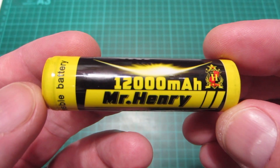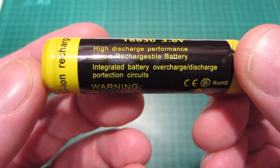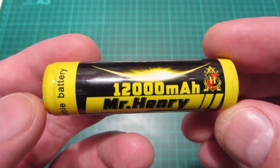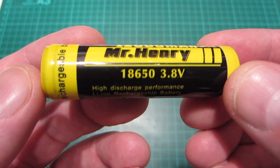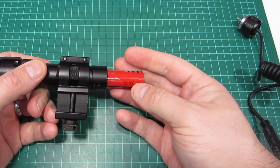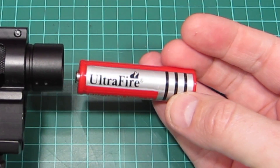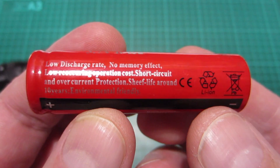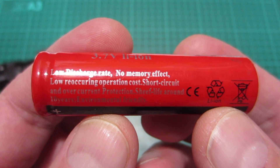The last one he sent me was the Mr. Henry claiming 12,000mAh. This one claims it has a protection circuit — or 'poor-tection circuit.' It looks externally as if it might actually have one, which we'll find out when we tear these down. And when I was checking out an airsoft weapon light a friend gave me, I found a cheeky Ultra Fire hiding inside, so we might as well test that as well. It claims 3,000mAh, which isn't the craziest — that is within the realms of possibility at least. And again it claims it has a protection circuit.